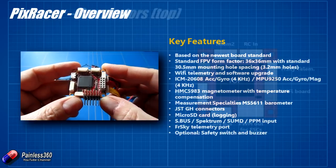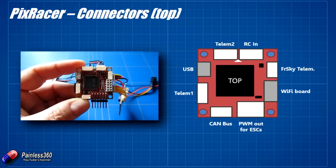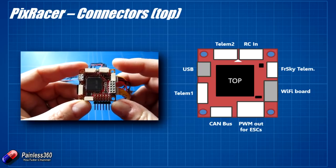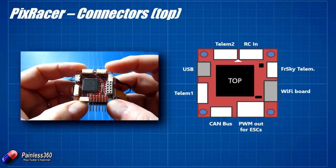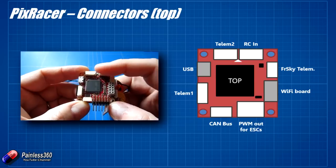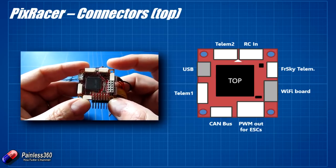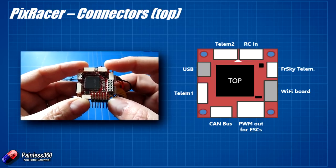Let's go through the connectors. Starting at the top: if you line it up with the graphic, the big processor is right in the middle. The top connector is for your remote control input. It has ground, 5 volts or 3.3 volts, and your RC in. It'll natively support PPM and SBUS and also a satellite receiver. It doesn't support PWM inputs, so if you've got that style of receiver you'll need to make sure it does SBUS or PPM.